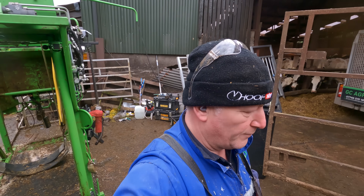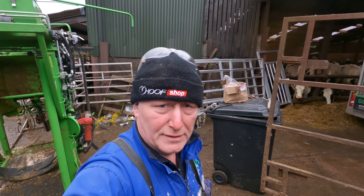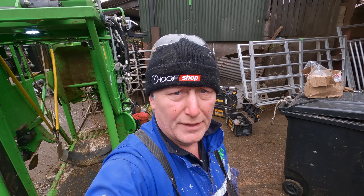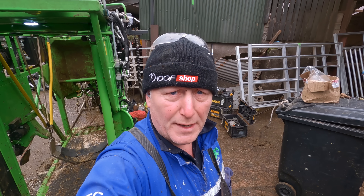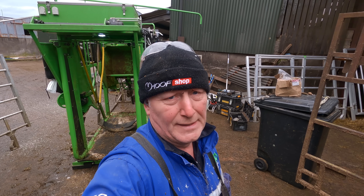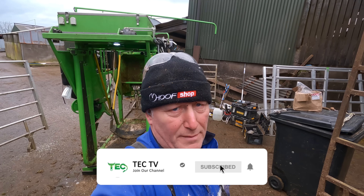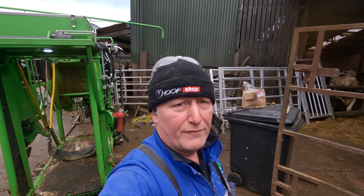I'd better get on and trim a few more. Thanks for watching, thanks for your interest in what we're doing. Thank you for subscribing and liking the videos — your feedback and comments are all precious, I appreciate it. Thank you for watching. And if you haven't already, hit the subscribe button — we would sincerely appreciate it. Take care and bye for now.